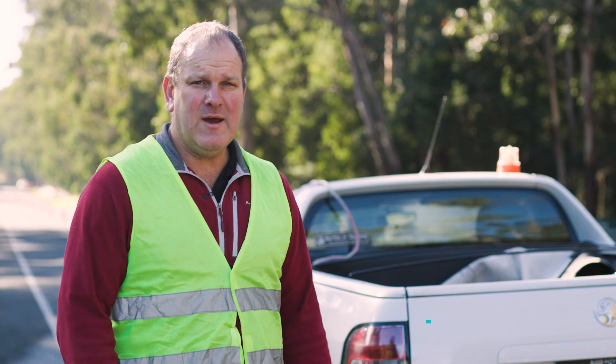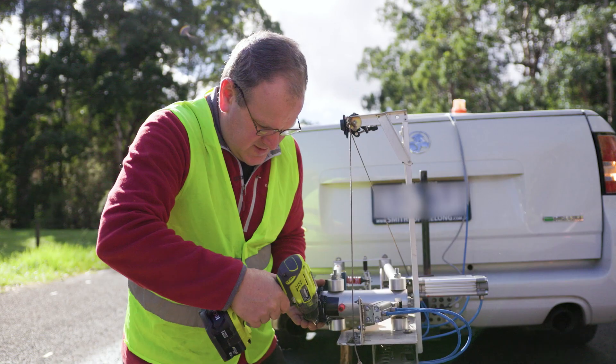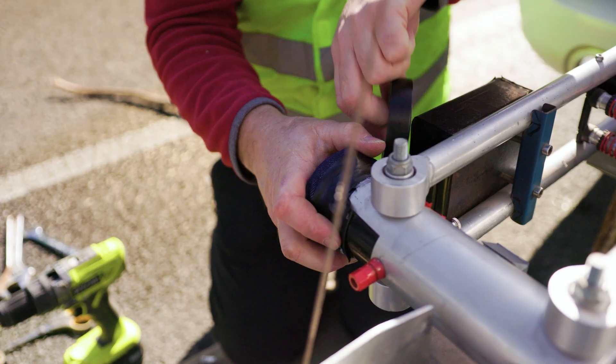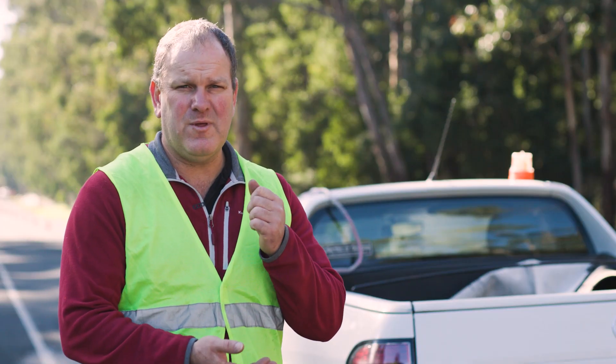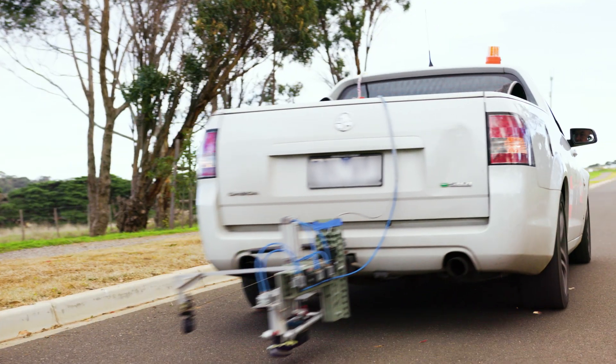We're out here today doing on-road abrasion testing. This is a very important link that helps us understand how actual road surfaces behave compared to the laboratory test machine. What we have here is a machine very similar to the laboratory test machine, but it enables us to drop the sample onto the road surface rather than onto a sandpaper belt in the laboratory.